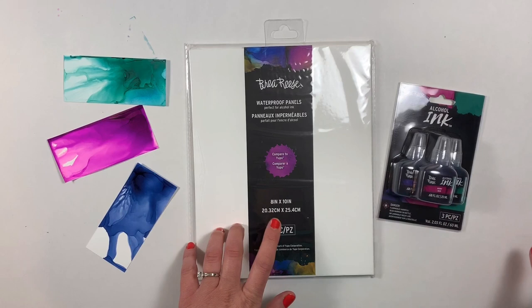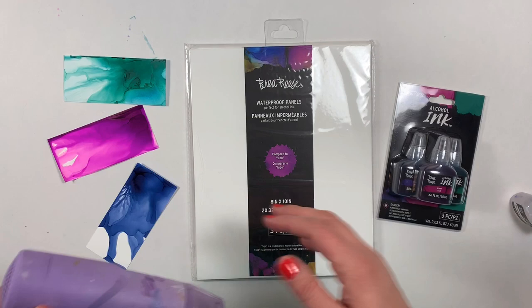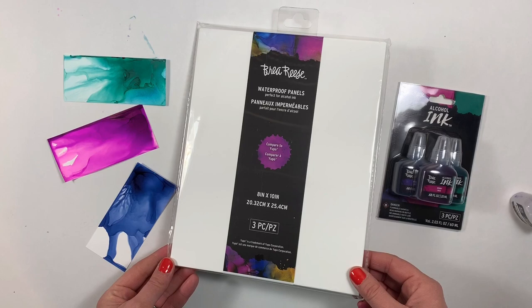I'm going to be using blending solution, or you can use rubbing alcohol. I'll also be using a heat tool and finally an 8x10 waterproof panel that's also by Brewer Rees.